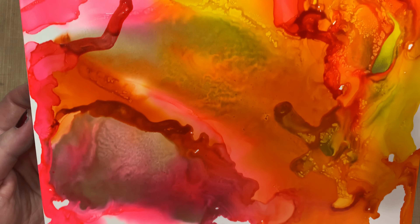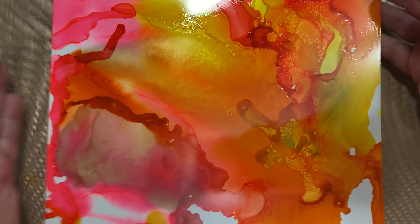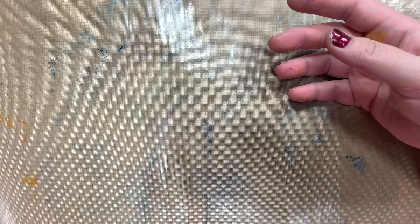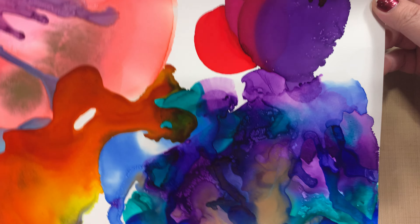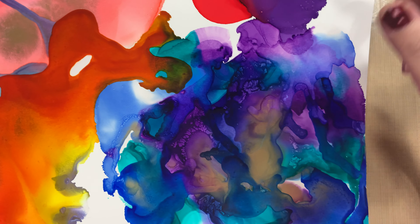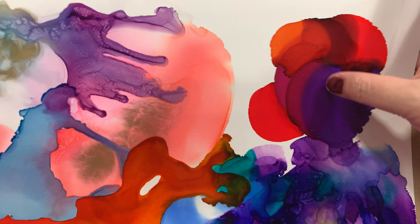Hey guys, how's it going? Today we are going to talk about alcohol inks, and today's brand is Altenew. This is azurite, wisteria, and deep iris for starters, and then we'll be using the Ranger Silver Mixative.